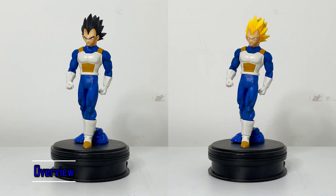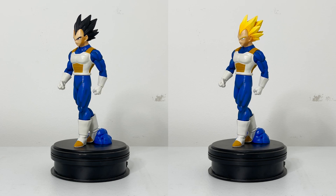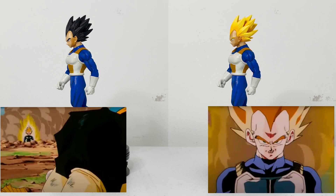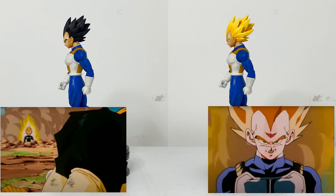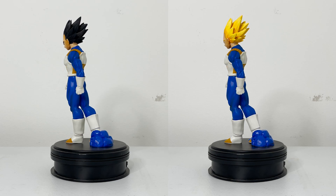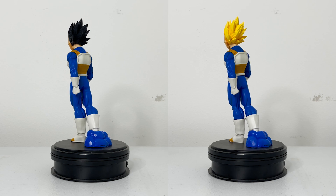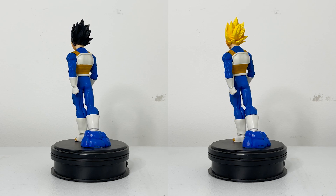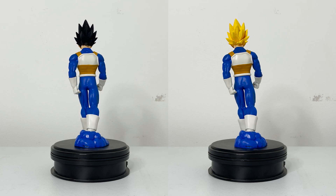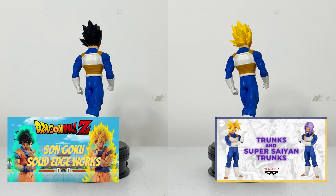This figure is based on Vegeta in his base and Super Saiyan forms from the Android Saga. His pose and likeness seem based on his fight with Android 19, as he walks out from a crater created by his explosive transformation. Solid Edge Works is a new line of figures from Bandai with the intention of showing dynamically posed figures that should be taller than the average figure, with a hard-edge composition and faithful recreation of the anime. So far, Goku and Trunks have been released.